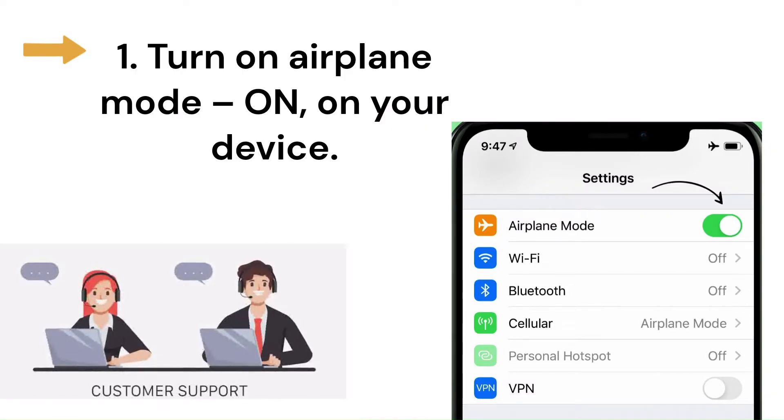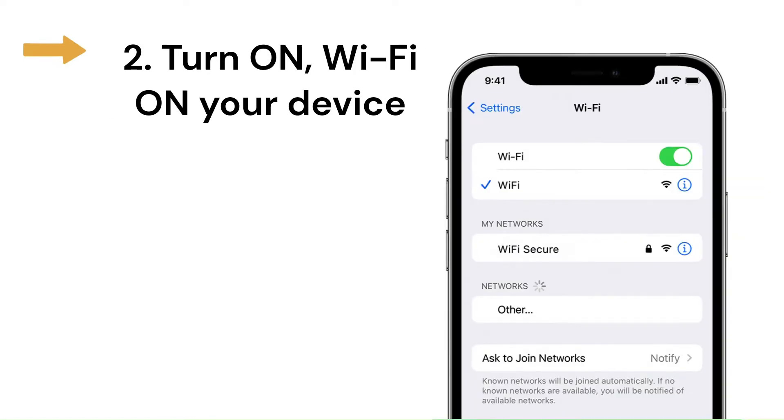Step 1: Turn on airplane mode on your device. Step 2: Turn Wi-Fi on on your device.